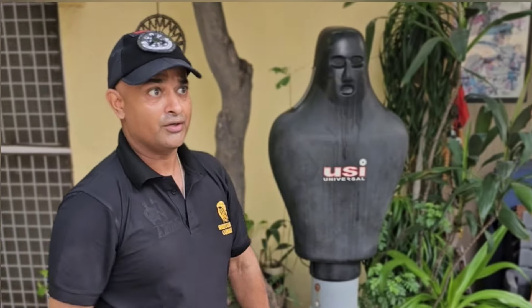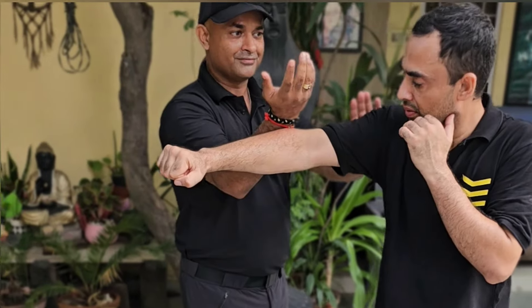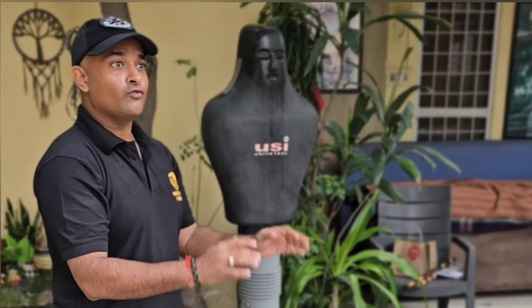Three main hands. Start with Tan Sao — this is non-violence.